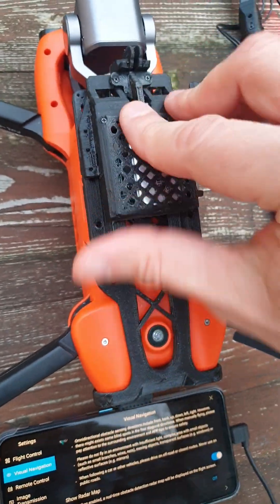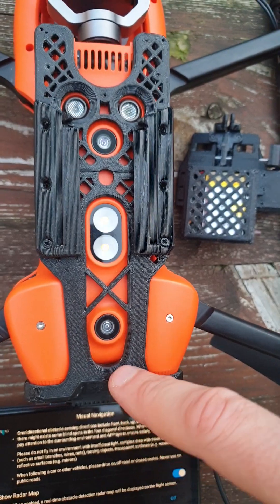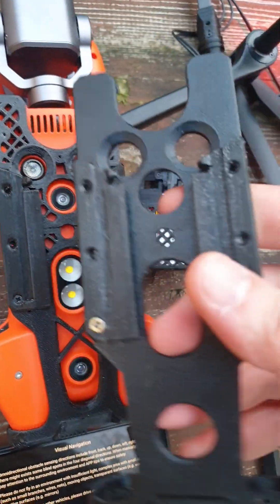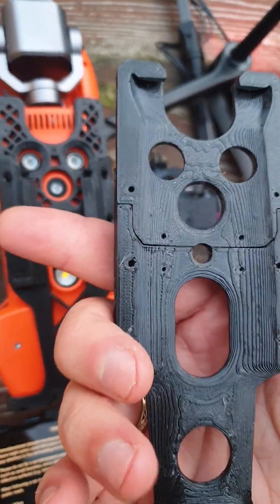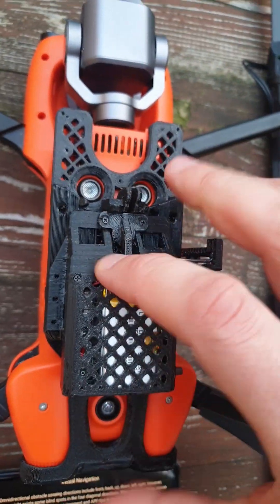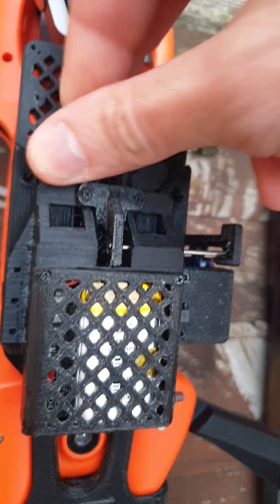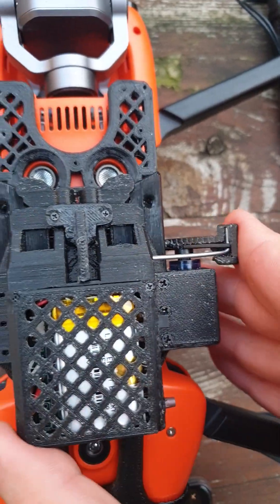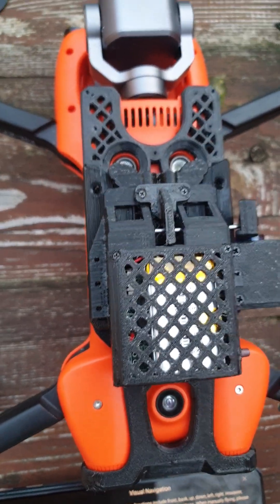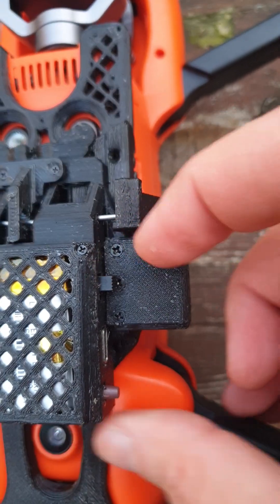It's easy to install. I will show you — this is a new version of the universal mount for our hotel drone. I made it more light than the previous version. It's very easy to install: just put it here, fix it, and mount the payloads here.